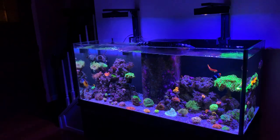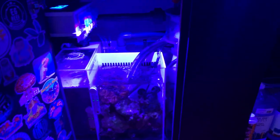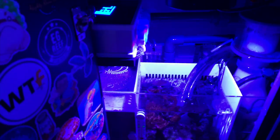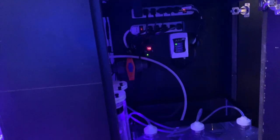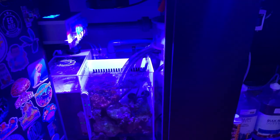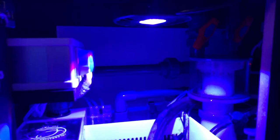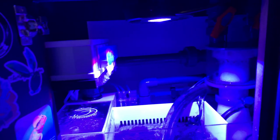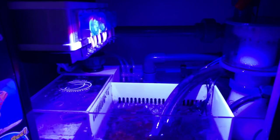I apologize in advance if it's a little shaky — I have the camera in my hand filming. This is my current setup; it's jam-packed and crammed in there, and it's not pretty, but that's what we're working with. I plan to do some big upgrades — I need a bigger sump, it's too small. All my plumbing is schedule 80 and I put in as many unions and ball valves as I could for future upgrades.